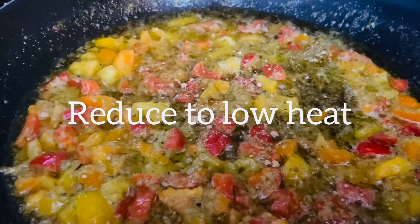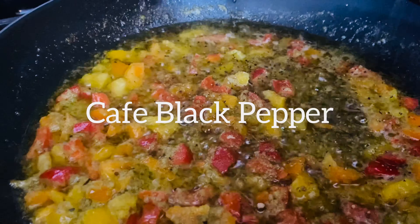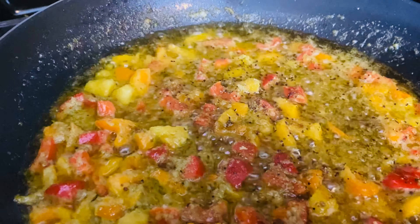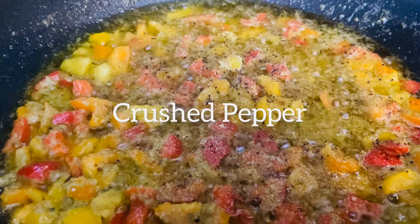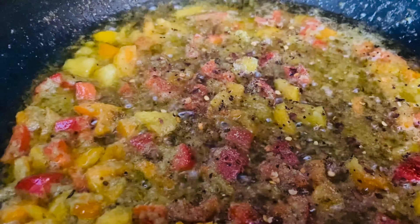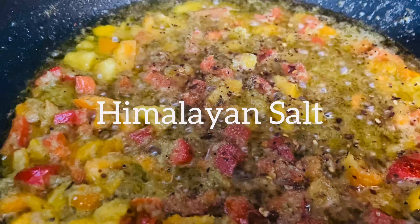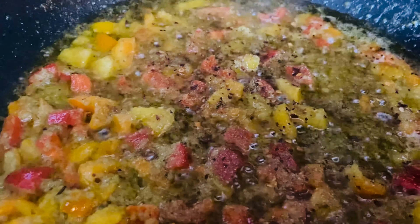We're going to put a little ginger, a little black pepper, a little garlic powder, a little crushed pepper, and a little crushed salt. Take it in there for 30 seconds.